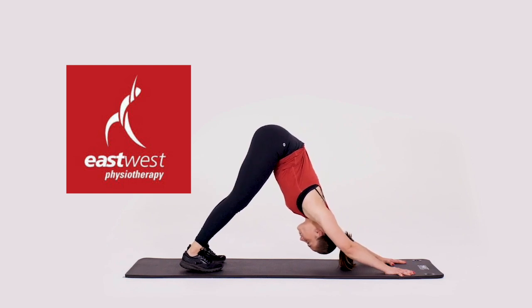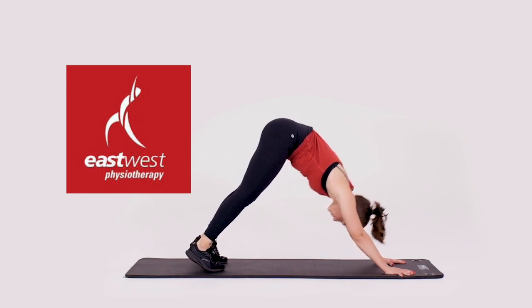Hold the stretch for anything from 5 to 60 seconds, depending on what your therapist recommends.